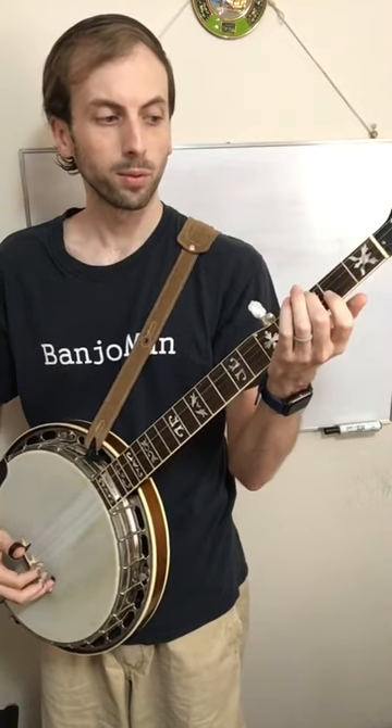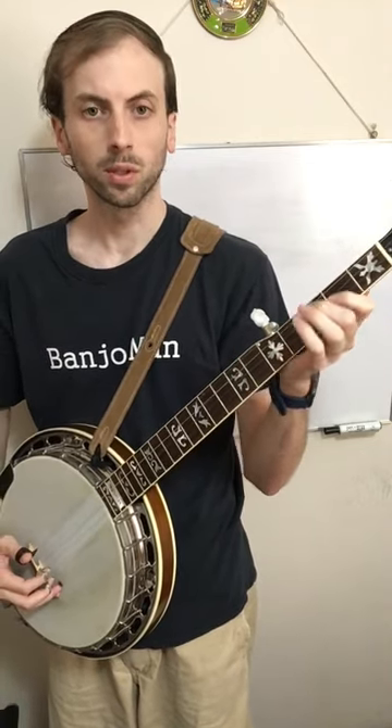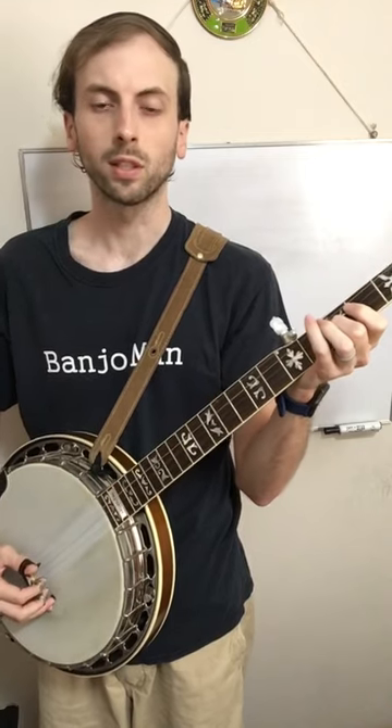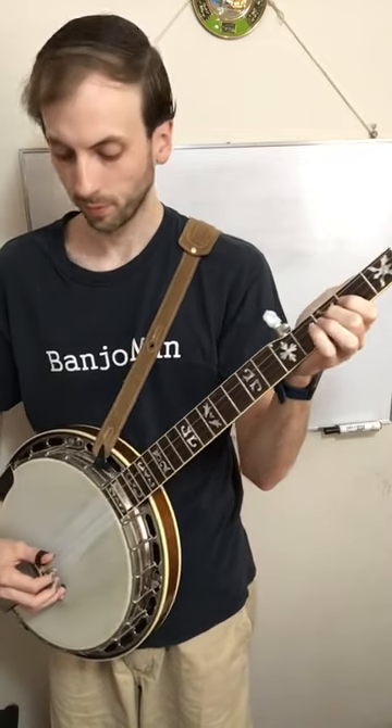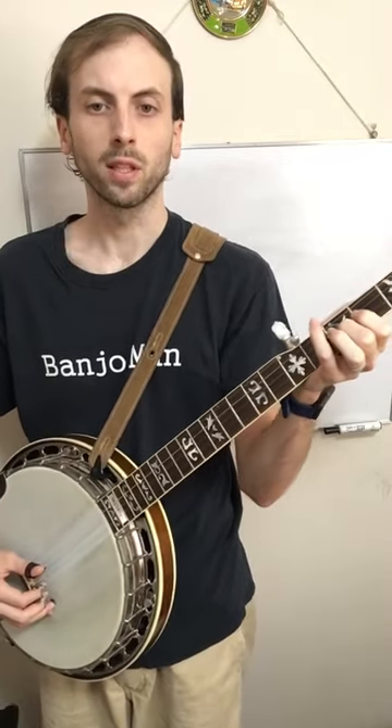I'm going to use the same frets as before — second and third fret on the third string. In the left hand, you're going to use index and middle. In the right hand, you'll pick it with the thumb.